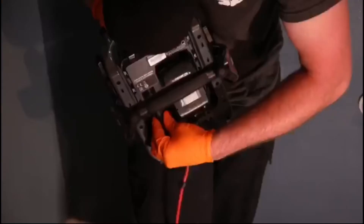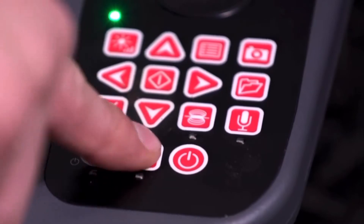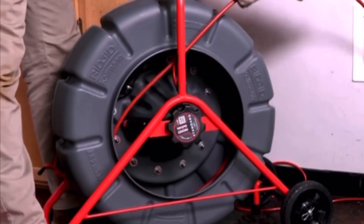Hey guys, this is Michael with Hafke Plumbing. Today we're going to be running our sewer camera to determine the condition of the underground sewer. First we're going to disconnect the water supply. After removing the toilet, we'll clean the flange up so we don't get wax all over our camera. After doing that, we'll run the camera to determine the condition of the sewer.